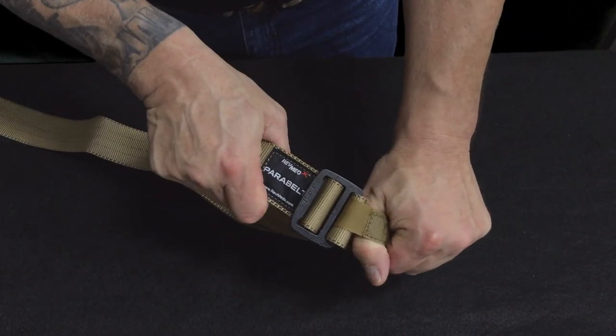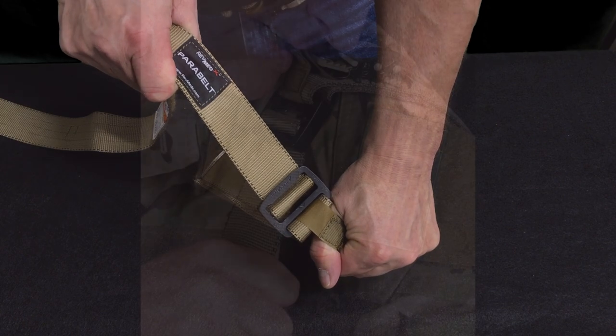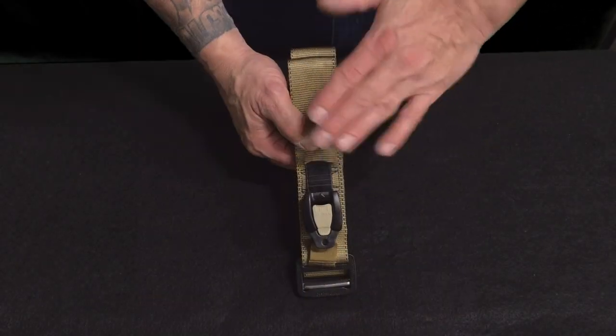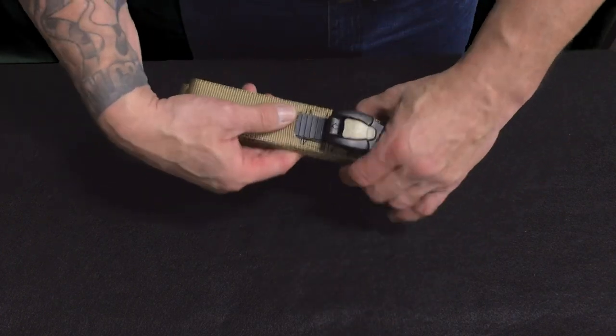The thumb loop provides a counter pull when tightening the webbing. This loop can also be used as a bite loop to assist when self-applying to your arm. The release tab sits flush with the lever arm to prevent accidental opening of the ratcheting during transport.